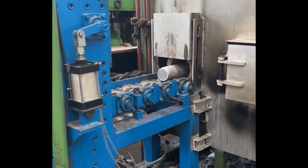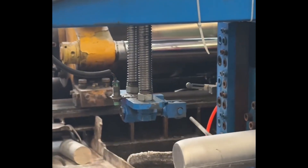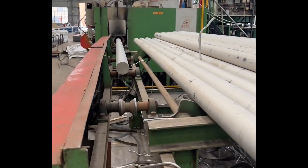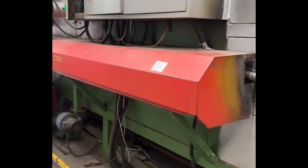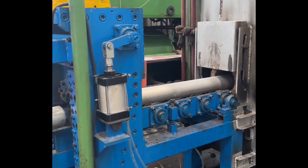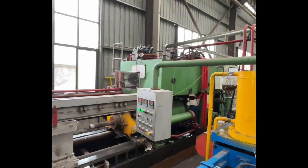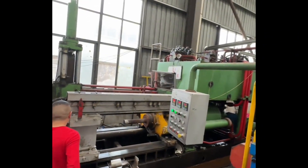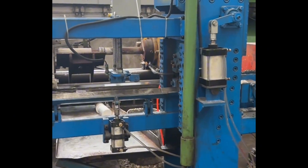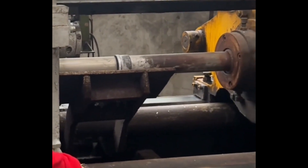What is aluminum extrusion? The aluminum is pushed through a die with a powerful press. When it comes out, it takes the shape of the die. For example, imagine squeezing toothpaste from its tube — as you compress the tube, the paste comes out in the shape of the tube's opening. This is a simple analogy for how aluminum extrusion works. The toothpaste is the aluminum alloy, your hand is the press, and the tube's opening is the extrusion die.